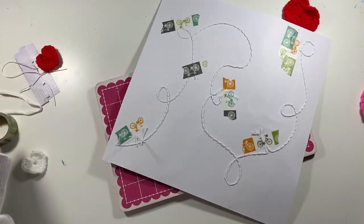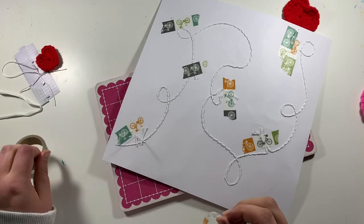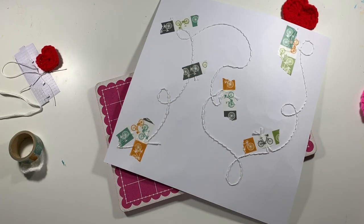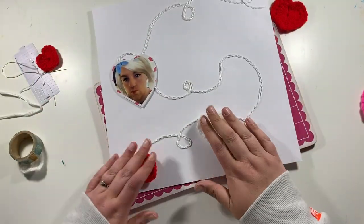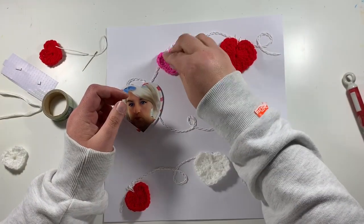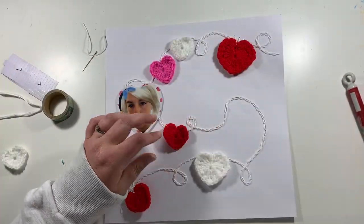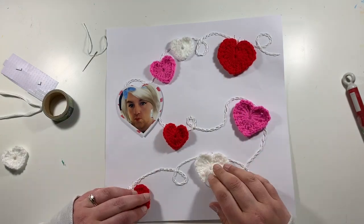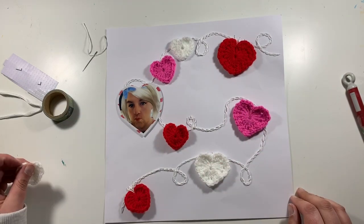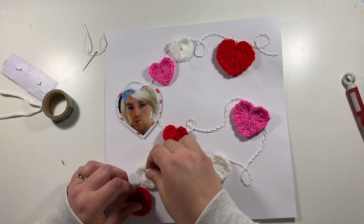They will lie flat when the page goes into the page protector. Obviously anything crocheted is naturally going to give you a little bit of bulk on the layout, but as long as not every layout in my album has something crocheted on it, I'm not too fussed. It's not much thicker than a chipboard piece anyway.